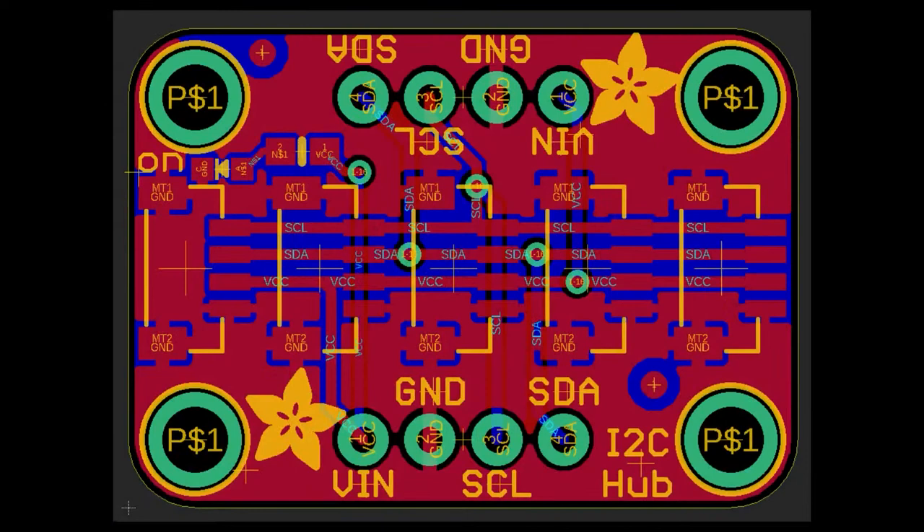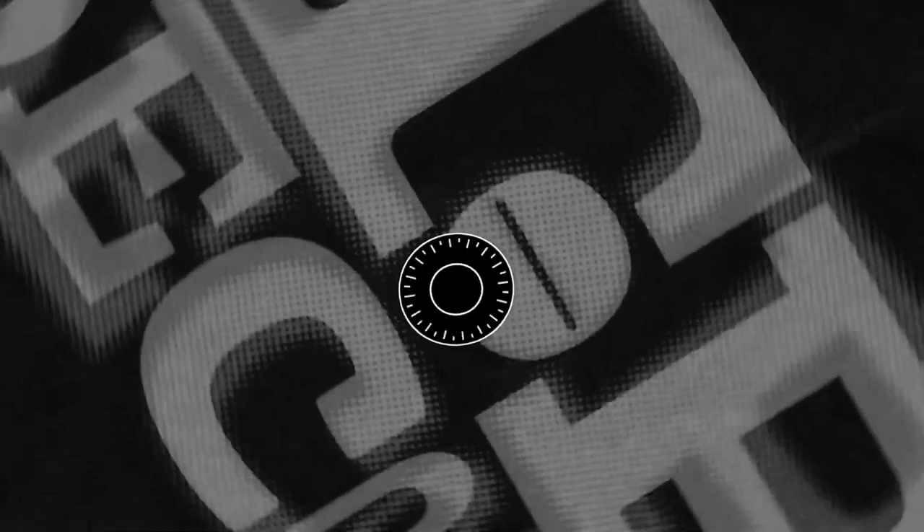Someone asked for a STEMMA QT hub, so this is a STEMMA QT size board — 0.7 by 1 inch, our standard STEMMA QT board size — but it has five vertical STEMMA QT connectors on it. You could use it in situations where you have non-chaining I2C devices. And that's top secret.